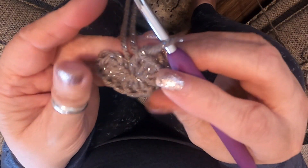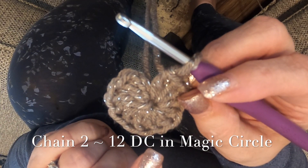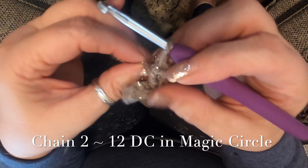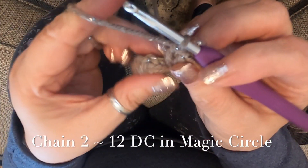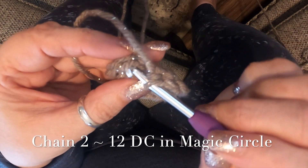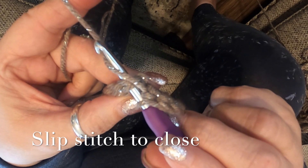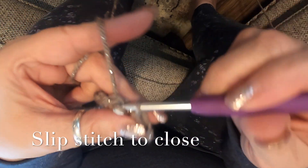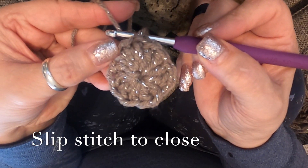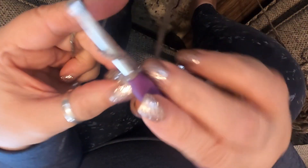Once you get the hang of it, as soon as you get your magic circle, you crochet 12 double crochets into this magic ring. Then to close your circle, go to the first double crochet that you made, stick your hook right through those first two stitches, pull through, and then pull through your yarn — that secures your circle.